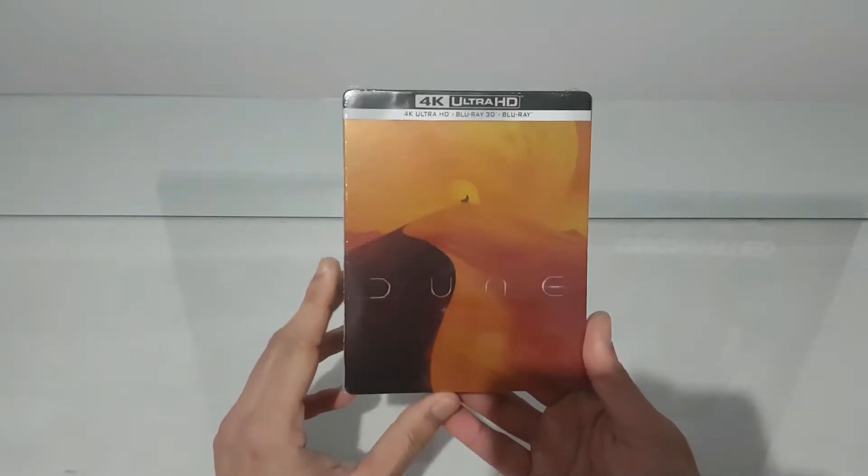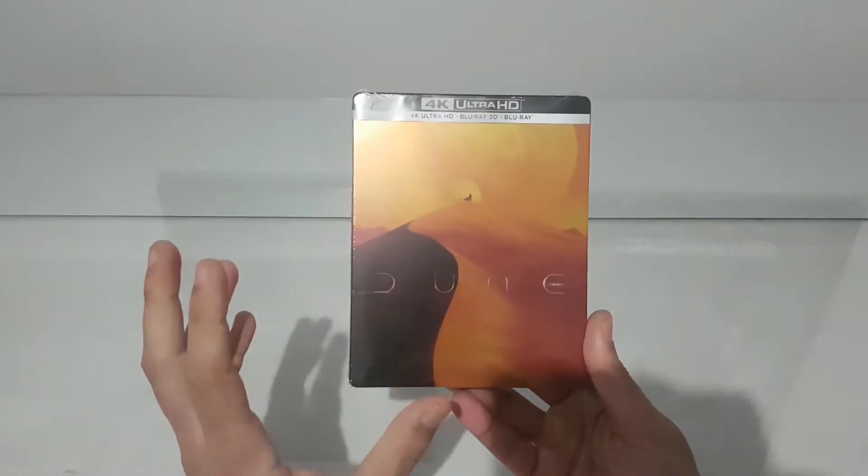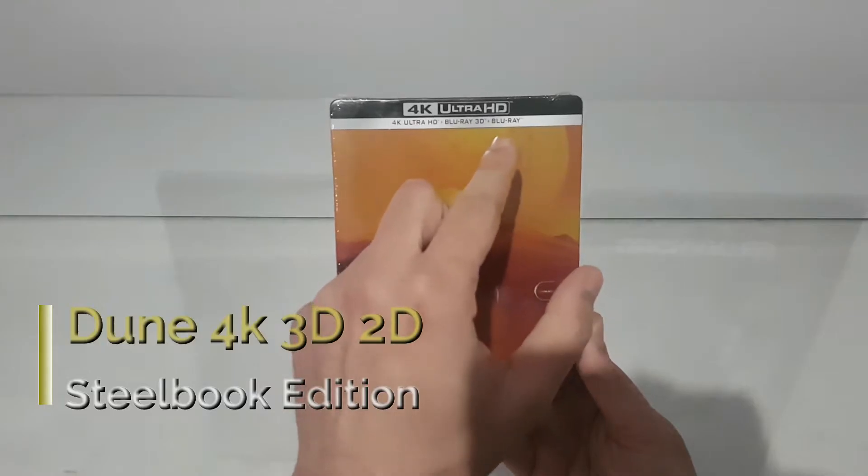Hi everyone, welcome to another video — Show Me The Stuff Inside. Today we will see the movie Dune, the steelbook edition that includes the 4K and the Blu-ray 3D.